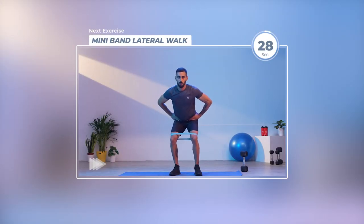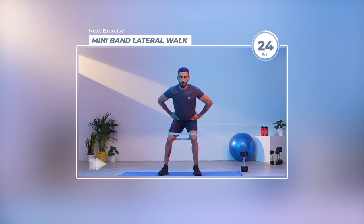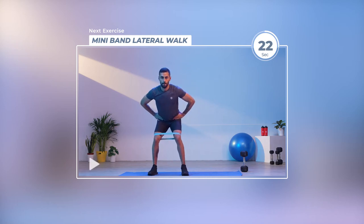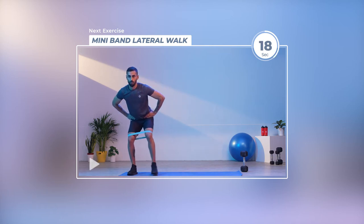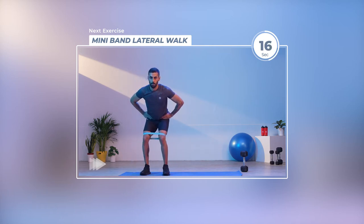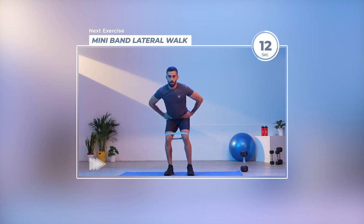That was great. We break for 30 seconds and our next exercise is mini band lateral walks. This 30 seconds is a good time to sip on water and rehydrate yourself, and also think about the movements coming up so that you're well prepared and ready to work hard.